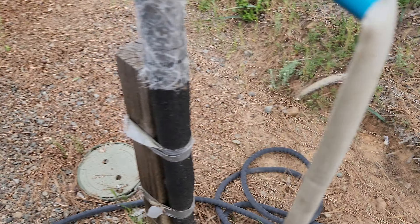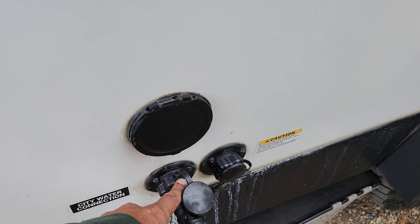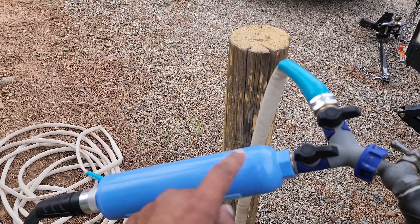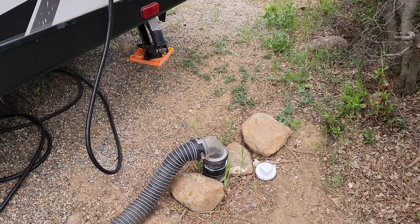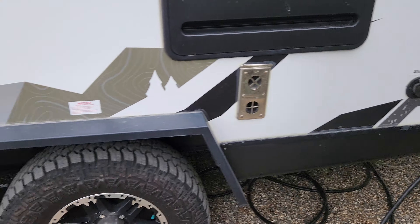I now have a second pipe set up right here — this is water going in, and it's not leaking anywhere. I finally figured out and understood how to do this. The sewage is connected with one pipe and that is good to go.